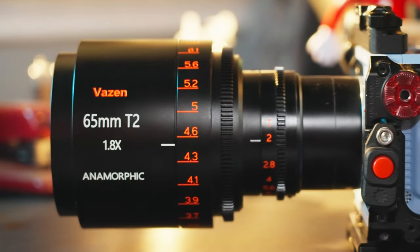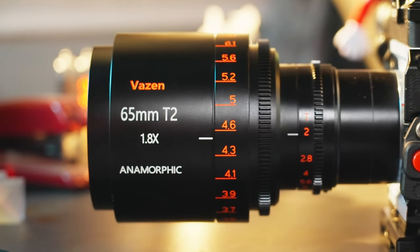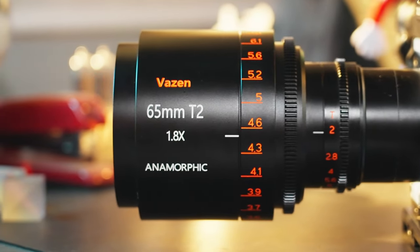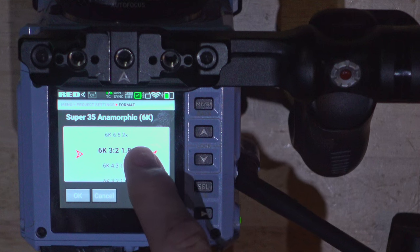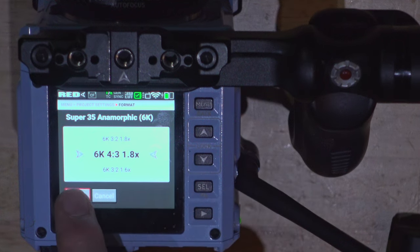They all have 0.8 Mod 32 pitch gears and imperial focus scales. I was shooting all these examples on the Red Komodo in both 3:2 and 4:3 formats, because — hello — Komodo RAW, Global Shutter, awesome. And it has support for the 1.8x de-squeeze built right in.